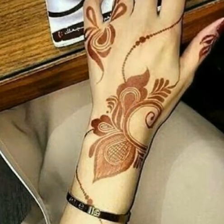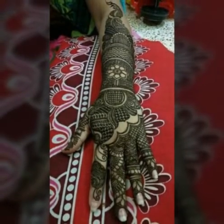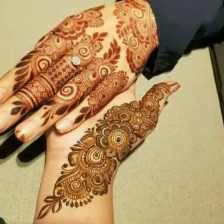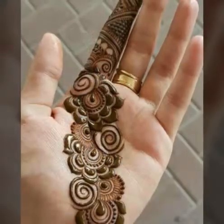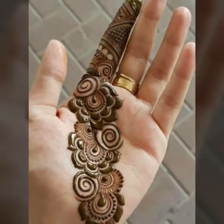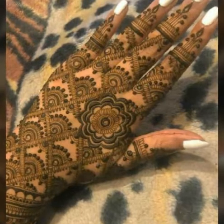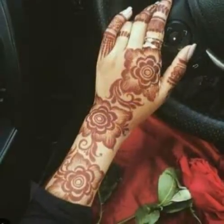You can download it and save it to your gallery. You will be able to edit the video and copy the design and apply it to your hand, so this will be easy for you. On my channel, there are many other designs and tutorials that you can see.